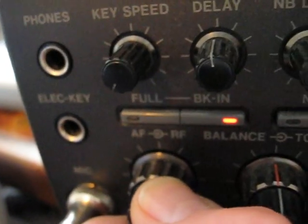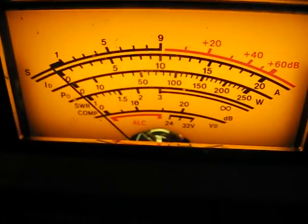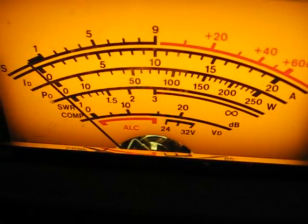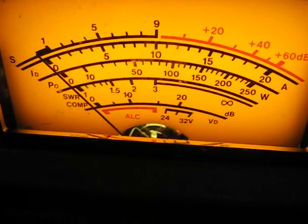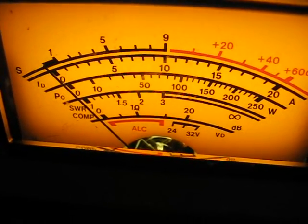Right, probably too noisy. Let's turn a little bit of power up there. Can't say anything, can you? Trust me, it is transmitting. We'll put it on power - safety.